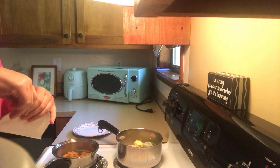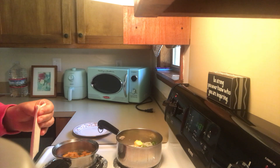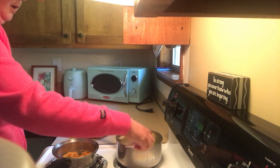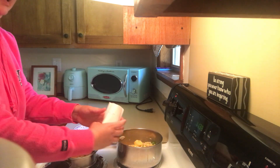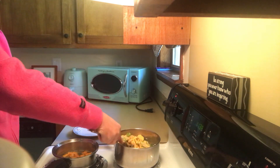So here I have my cheese that comes inside the box. Por aquí tengo el queso que viene dentro de la cajita. Vamos a poner nuestro quesito, y lo vamos a mezclar.